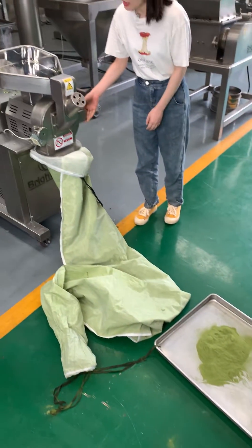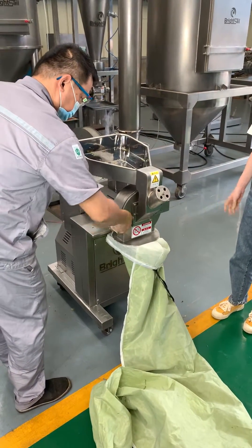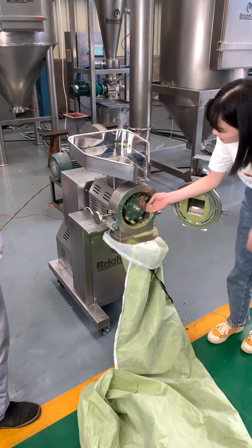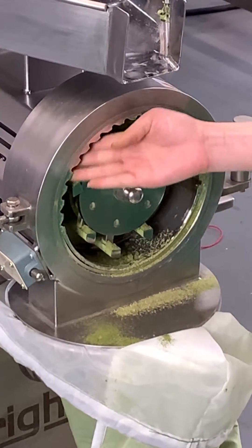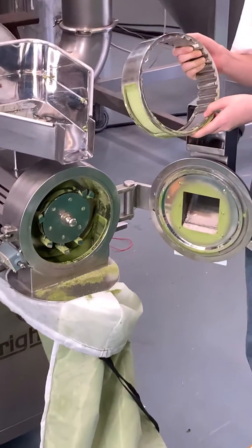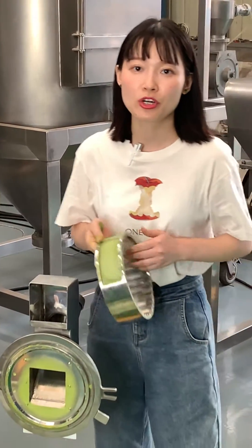Now please open our mill chamber. This is the hammer knife, and around it is our liner, and this is the screen. You can see the structure is very simple and easy to take out. Thank you for watching.